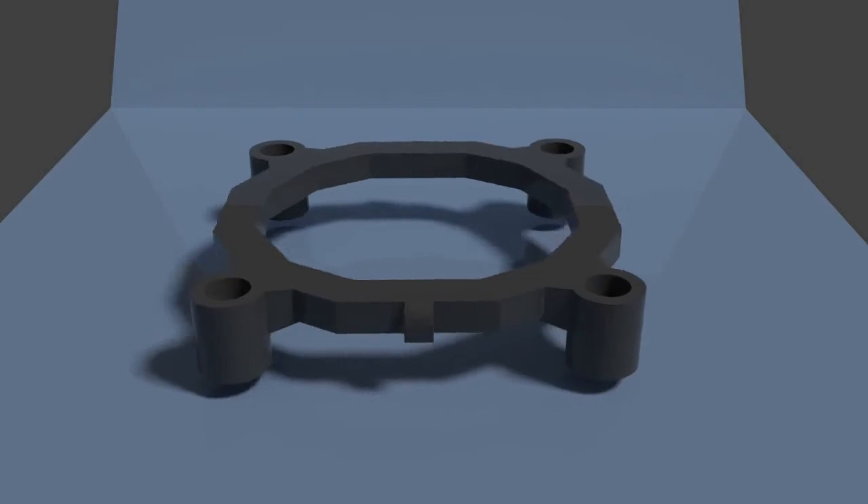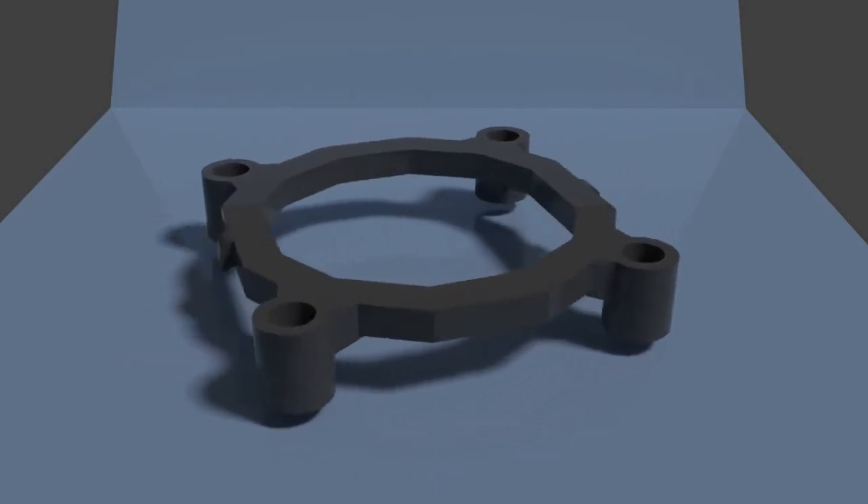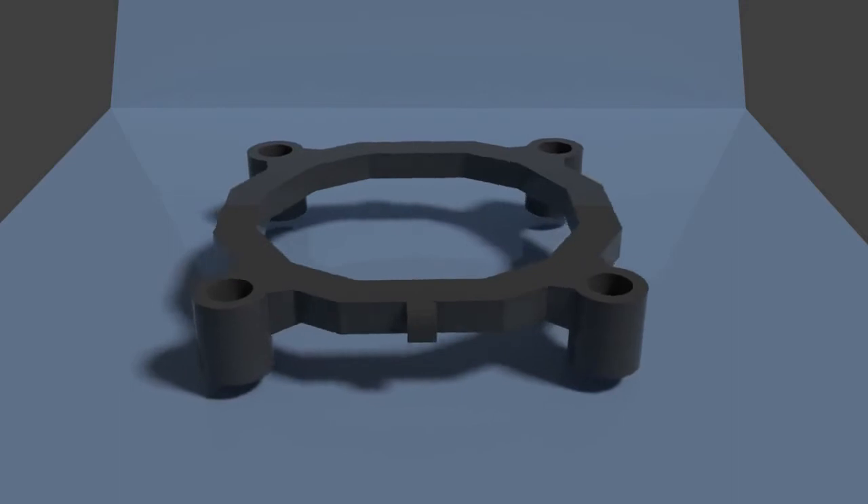So this piece is available on Thingiverse right now — the link is in the description just in case anybody needs it.